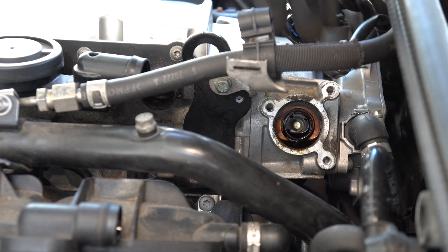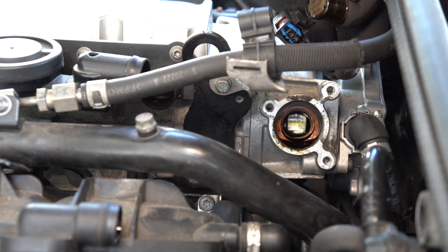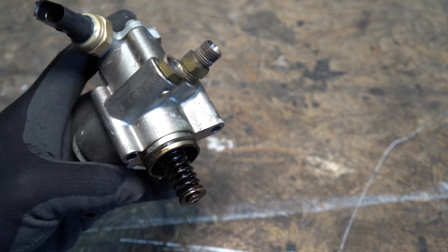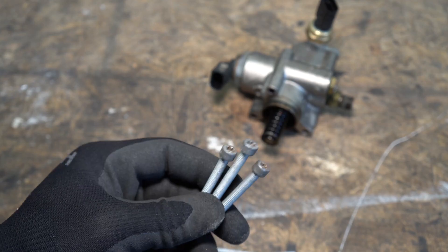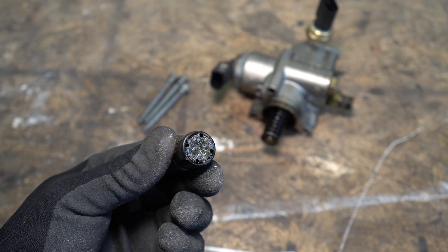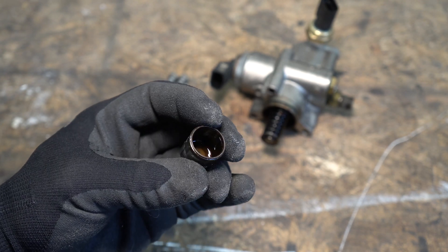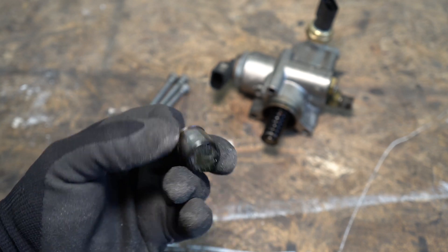Now it's time to remove the cam follower once the pump is out. As you can see, the old cam follower seems to be in good shape, but it's still a good idea to replace it before it goes bad.